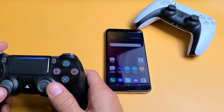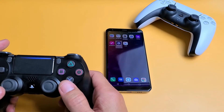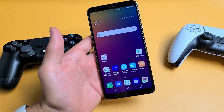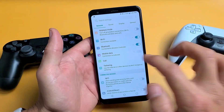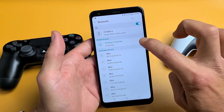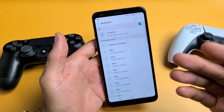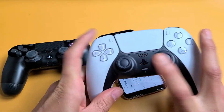I almost forgot to show you, but you can actually control your phone with the controller as well. Now if you want to go ahead and unpair it, simply go back to your Settings, then go to Bluetooth, and see Wireless controller here. Tap on the settings right there, and then tap on Unpair. Keep in mind if you unpair it and want to repair it, you've got to press and hold both buttons again.